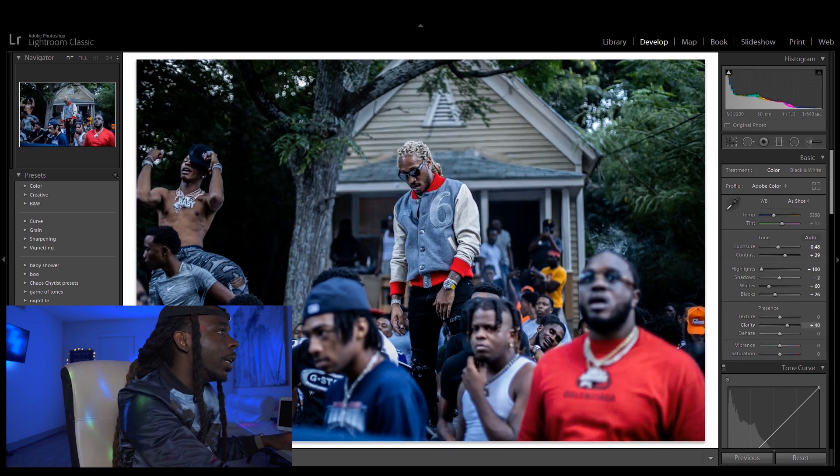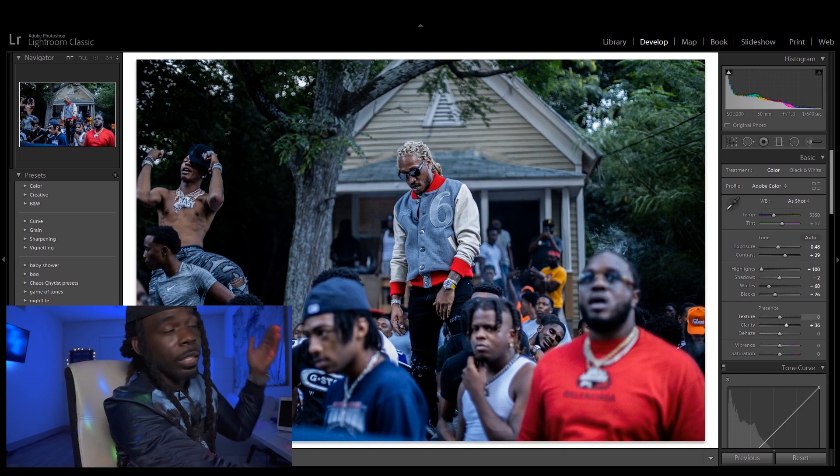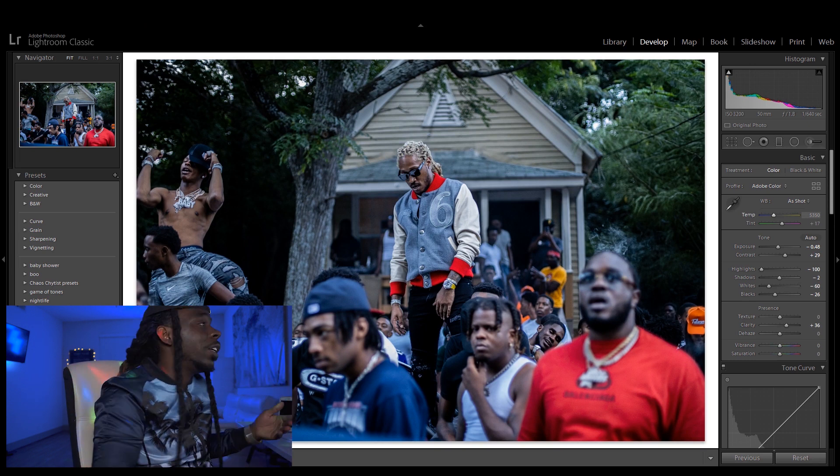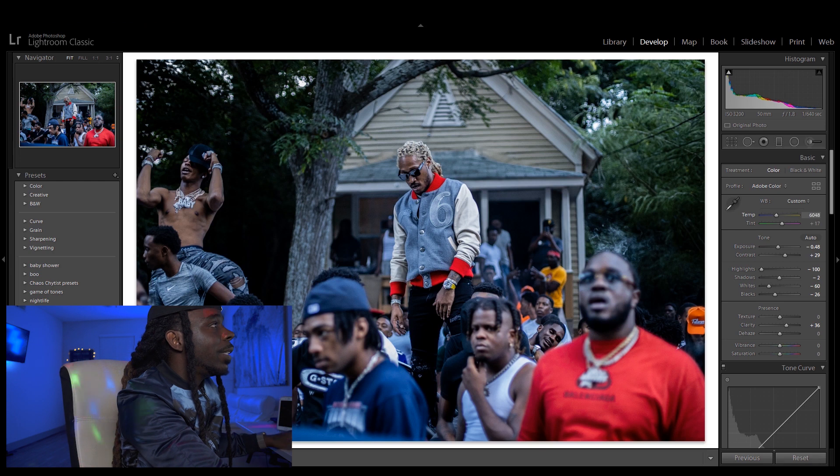With clarity, I'm gonna give it that presence — that crispy, sharp look. Then for temperature, it's looking too bluish for me right now. It's starting to look good already, but I'm gonna up that temperature a little bit. For tint, I'm gonna up my tint and play with those tones a little bit.